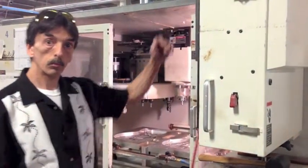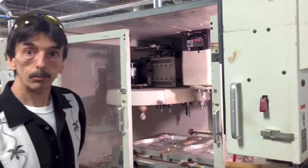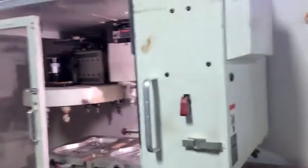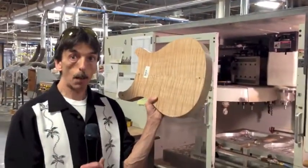Hello, we're down at the machines where the bodies are cut, and this is Jeff. He's going to tell us what he's going to do with the wood at the moment. So right now we have done our back cut on one of our custom guitars, and now we're ready to run our top cut.